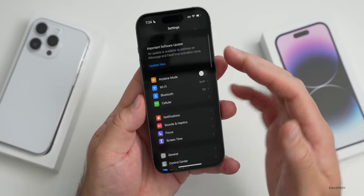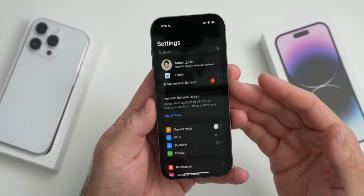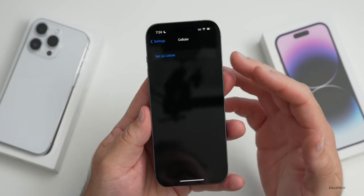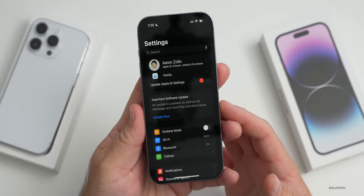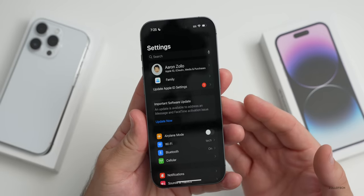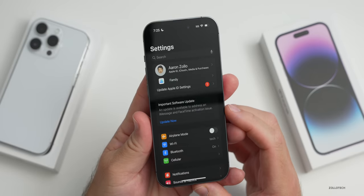If you want to set up cellular for the first time and didn't do it during setup, go into your cellular settings and select 'Set Up Cellular' to move over your SIM or eSIM. Your carrier should not charge you for it — it just moves your physical SIM to a digital SIM, though it could vary based on carrier.